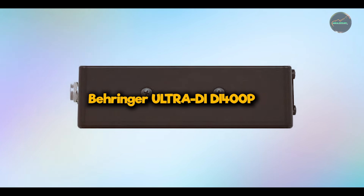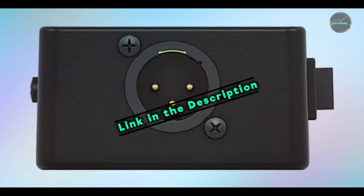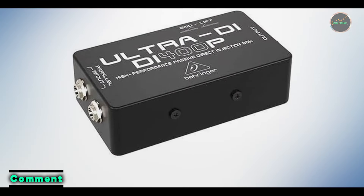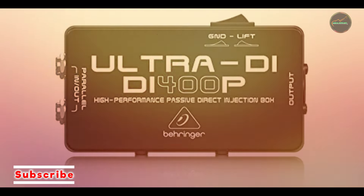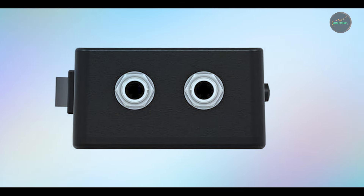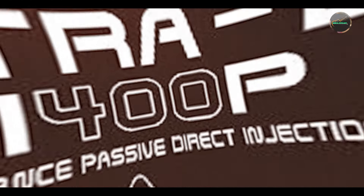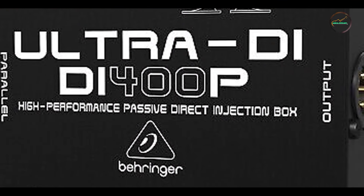In the second spot, we have the Behringer Ultra DI DI400P. The Behringer Ultra DI DI400P is a passive direct box designed to connect your instruments or line-level equipment to your microphone preamp or mixer without sacrificing sound quality. It's an affordable, simple solution that allows you to convert unbalanced signals into balanced ones, minimizing noise and preserving signal integrity. Key features: the Behringer DI400P features a high-performance transformer that delivers clean, transparent audio. It offers a 1/4-inch input and a balanced XLR output, as well as a parallel 1/4-inch link output for monitoring. It has a frequency response of 10Hz to 50kHz, ensuring your full range of sound is captured accurately from the lowest bass notes to the highest frequencies.